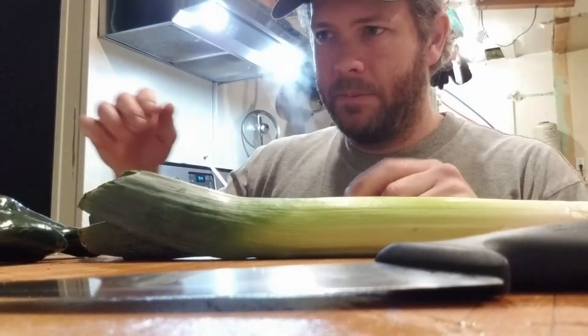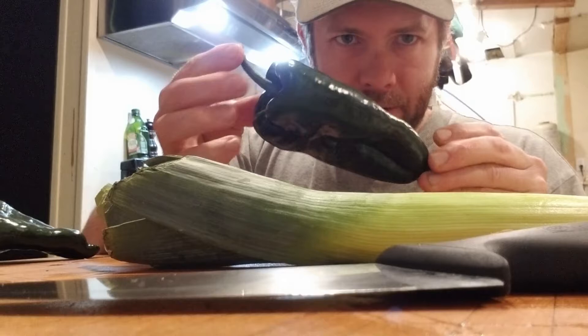Up next we're going to cut leeks and oddly shaped peppers. I'll do a little tutorial on how to do those so that you guys don't have to worry about these.